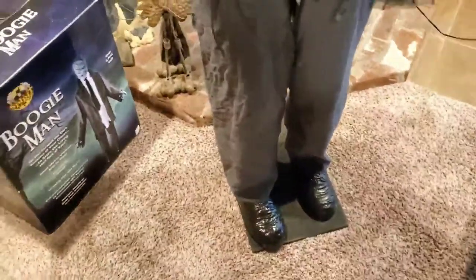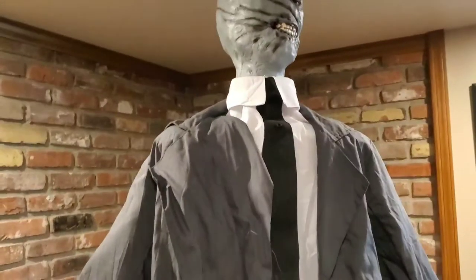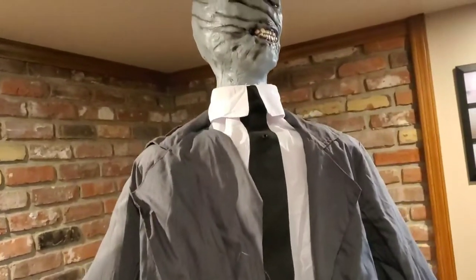Then you have the wooden base, which Techie Toys was using at the time. And that's pretty much it. Now I'm going to go around and show you the inside and what the electronics look like.